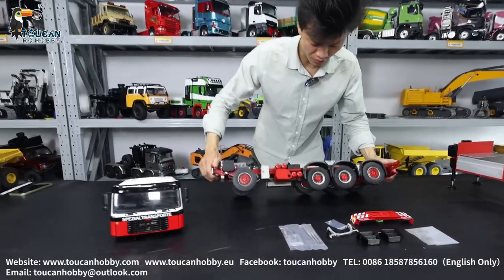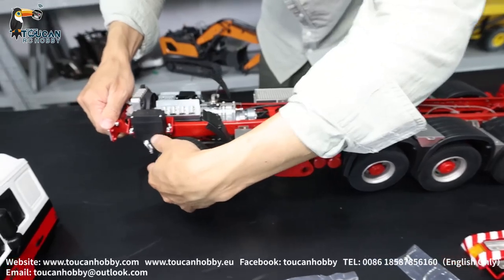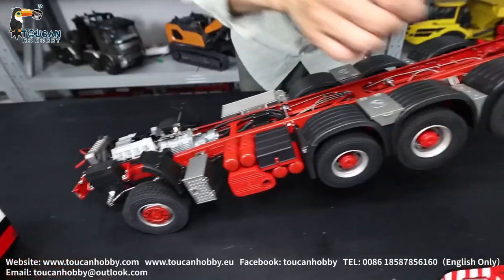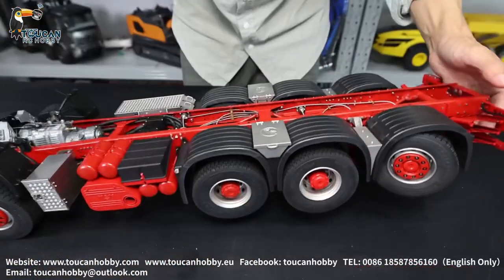OK, so this is all metal chassis with four axles. The front is for steering, and also the last axle is also for steering. The middle two axles are fixed and cannot turn.